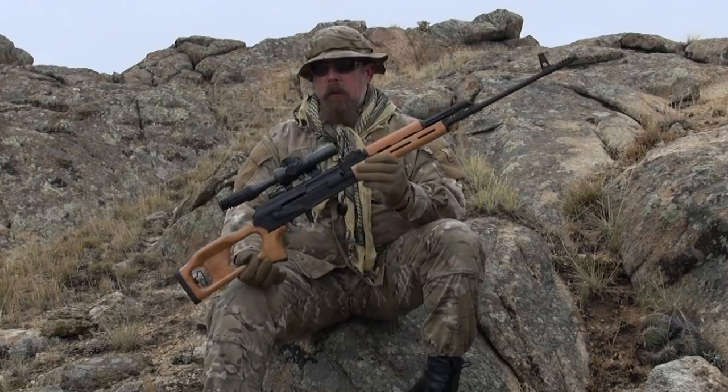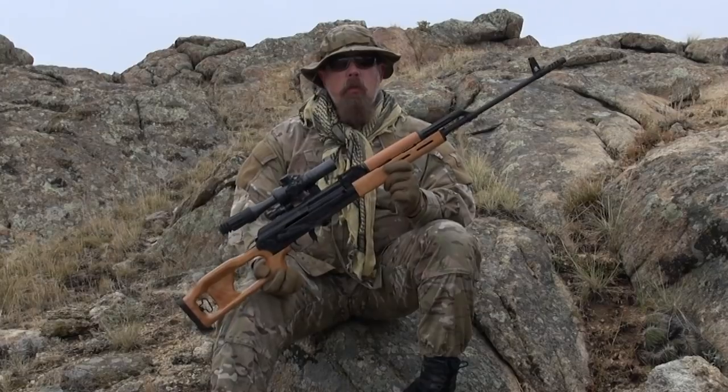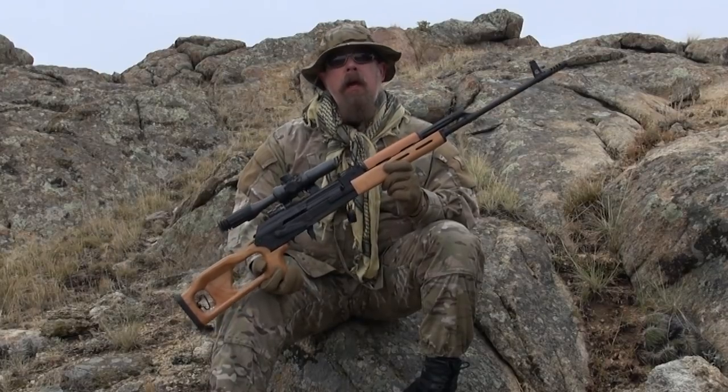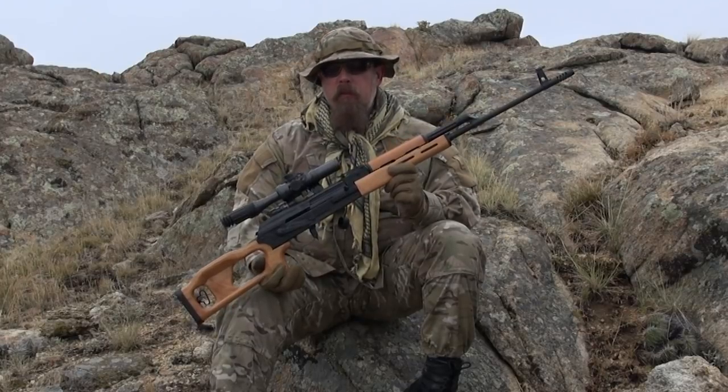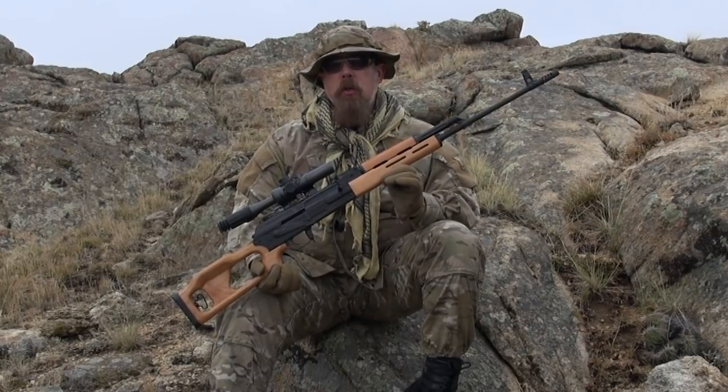Ladies and gentlemen, the Century Arms Romanian PSL. If they're not available at your gun store right now, ask for them — they will be available very, very soon.